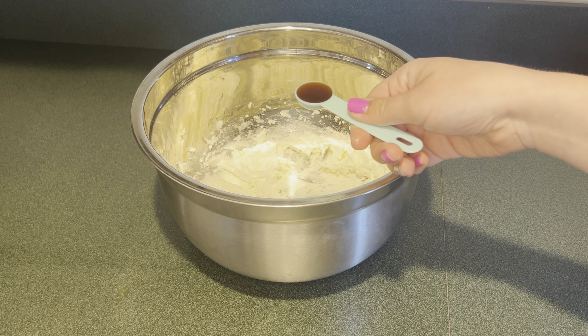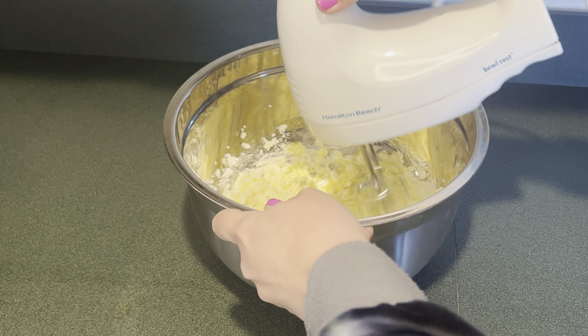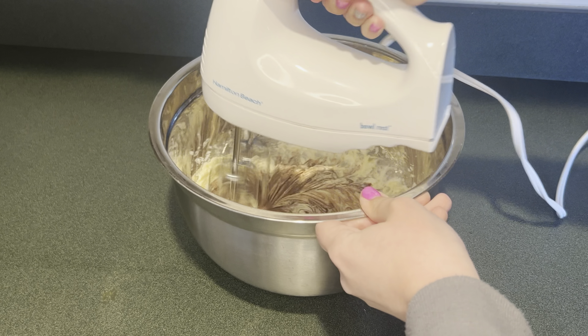Next I'm going to add one teaspoon of vanilla extract, then one egg, and mix that up until it's combined. Then I'm going to add a half a cup of semi-sweet chocolate that I melted, and mix that up until it's combined.